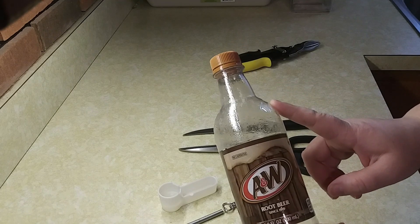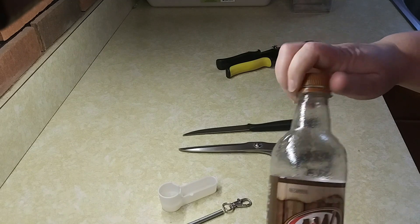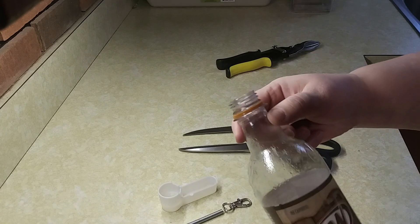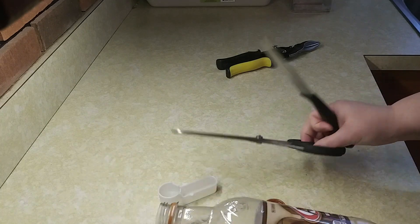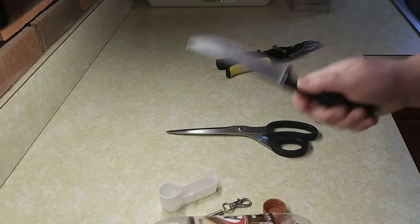The bottles — you will absolutely want to use pop bottles, and water bottles will also work if they are from a pop company. The reason is you need the length of the threading on the neck. What I do to get my bottles ready is wash them out, and then I find you can use scissors or a steak knife. I've found that using a steak knife is easier to go under the label and pop it off.